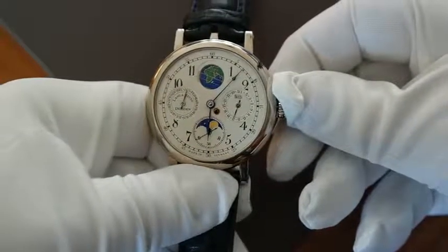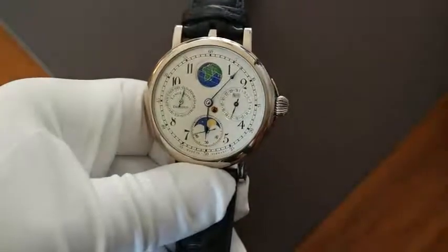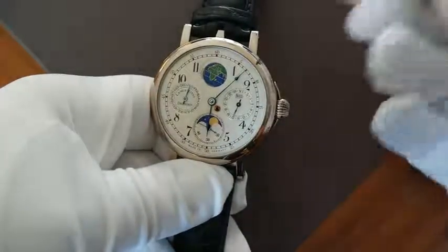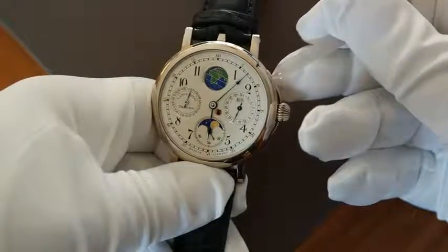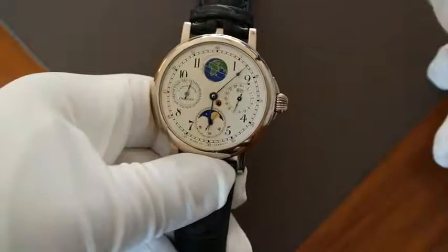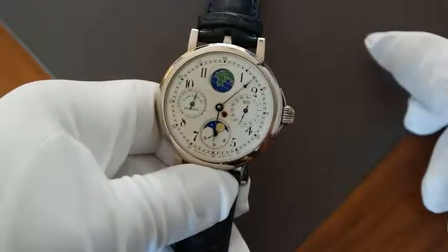Now we have the correct date. After that we can push the crown inside. At last we have to correct the day of the week. We take our plastic pin and this pusher, and we push so often until the window on the top shows the right day. It was Wednesday. And now we have the correct date indication for January the 15th.